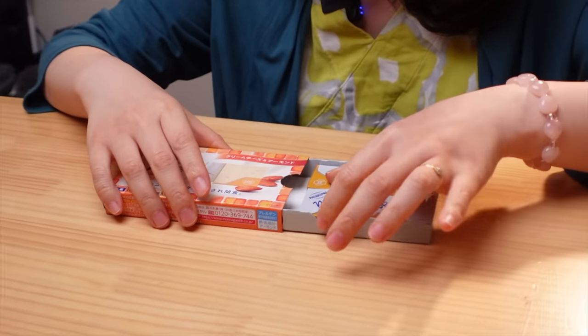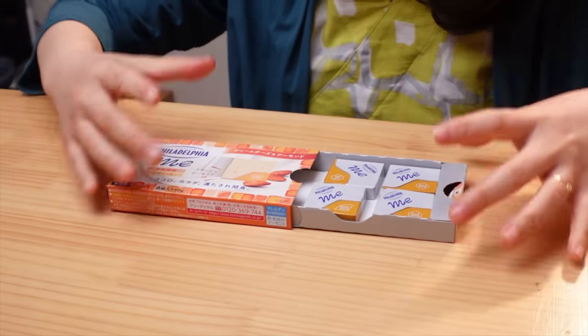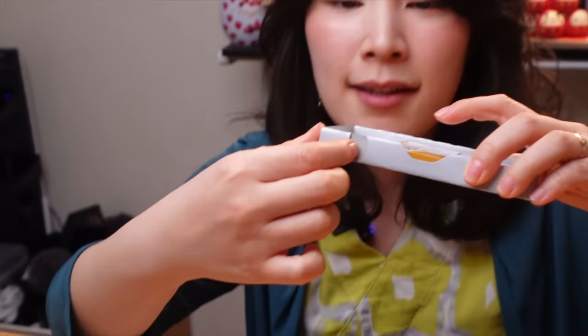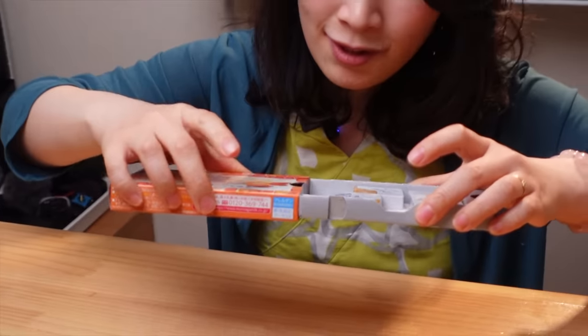I don't like how making the packaging more convenient turns humans lazy. But another great thing about this box is it doesn't open completely — it's locked here. Here has a small hole and there is a blue tab that's stuck here. It's such a small invention, but I think it's very smart.